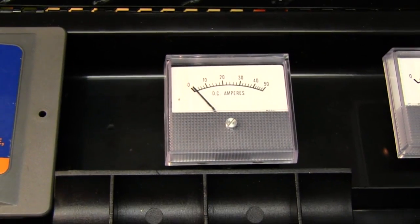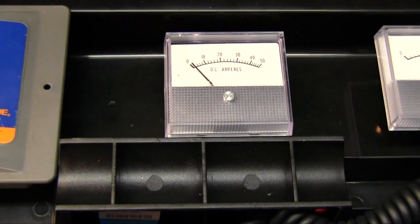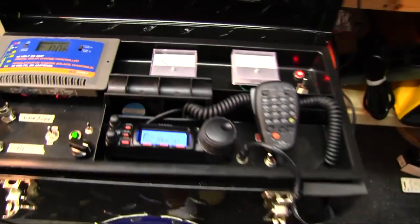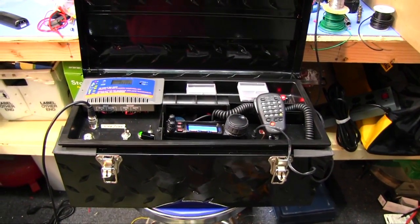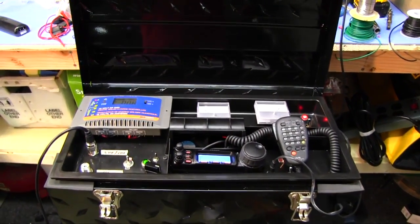There you go YouTube - working like a champ. Take care.